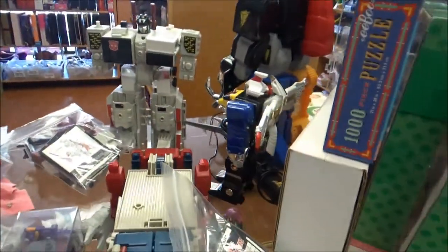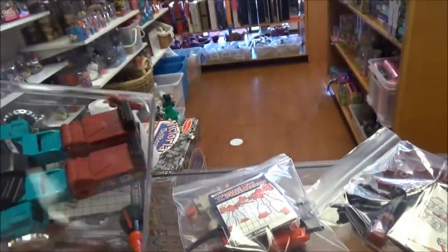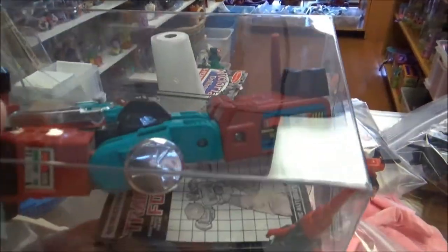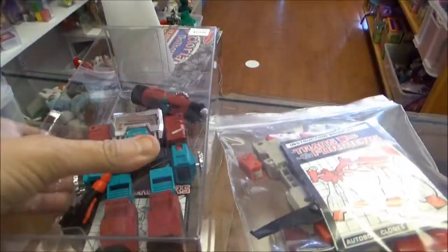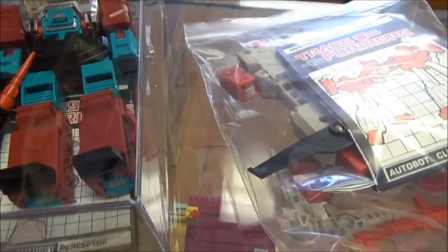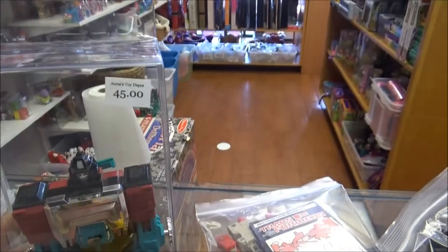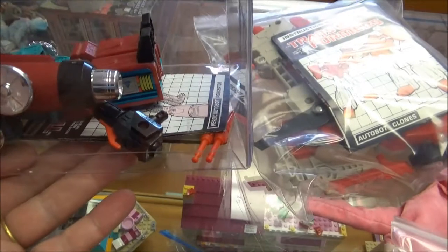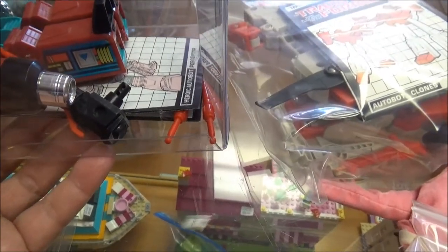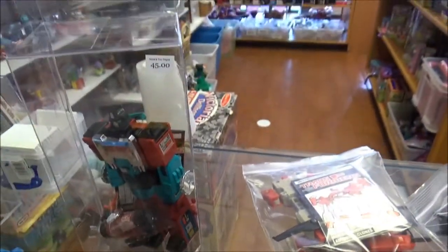I keep losing track of where I was because customers come in, so if I repeat myself I'm sorry. This is — you guys know who that is — oh it's Perceptor! You can see the price on that, and there's a gun. I remember now — there are these little red missile things. I think this is complete now. I only had one missile at the beginning, and then as I went through this stuff I found another one.